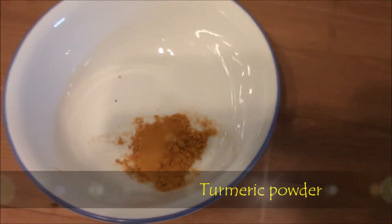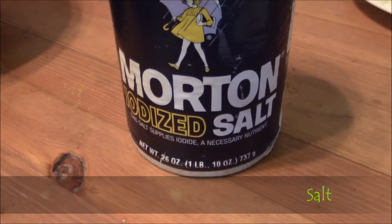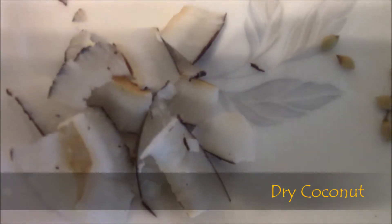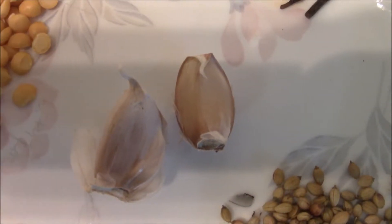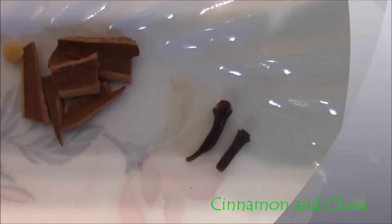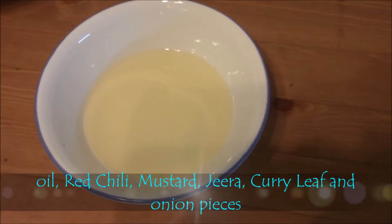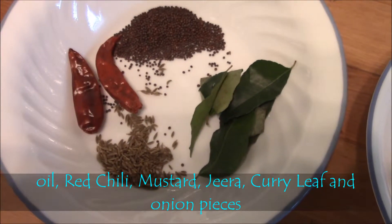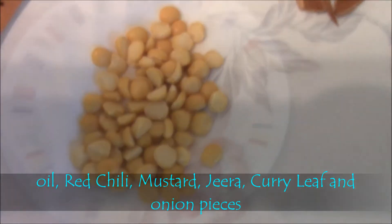Now let's see each item in the video. Brinjals, turmeric powder, red chilli powder, salt. Now we will see the masala items: dry coconut flakes, raw dhania seeds, garlic, cinnamon, and cloves. Seasoning items: cooking oil, red chillies, mustard, zira, and curry leaves. Channa dal, and 1 bowl of onion pieces.